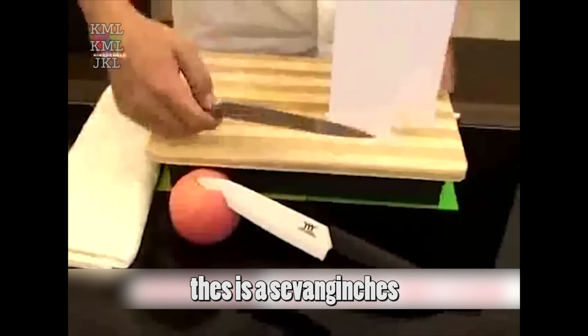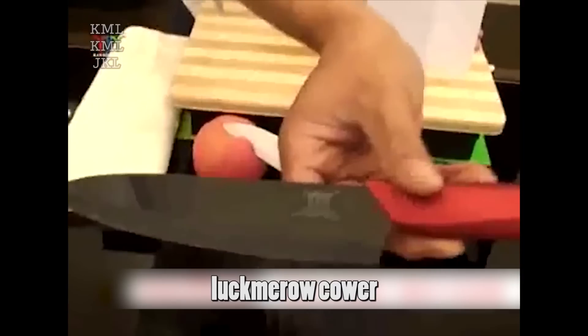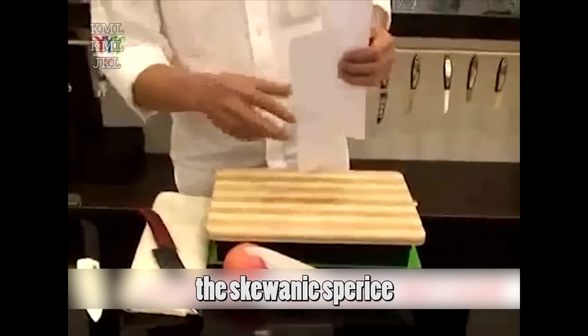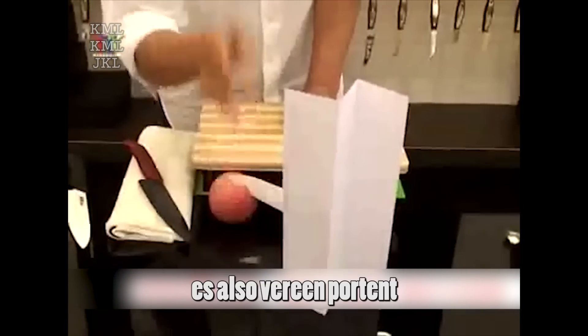This is a 7-inch black mirror cover ceramic knife. The black mirror cover reflects the high grade of the knife. The knife is very sharp and its hardness is higher. In the course of making a knife, the skill and experience of the knife-making master is also very important.